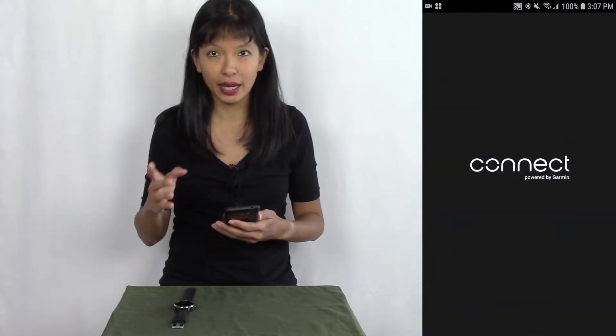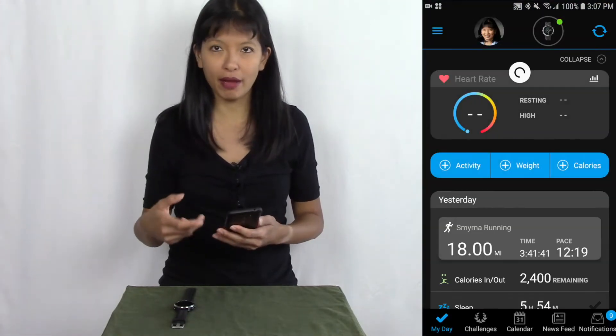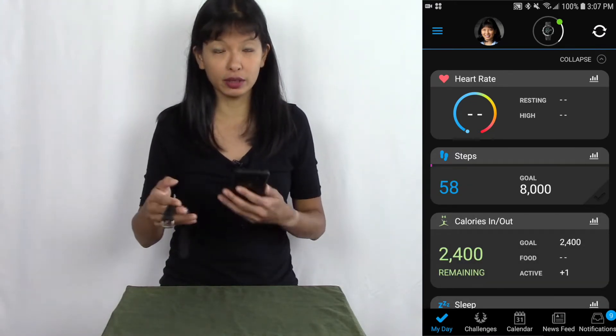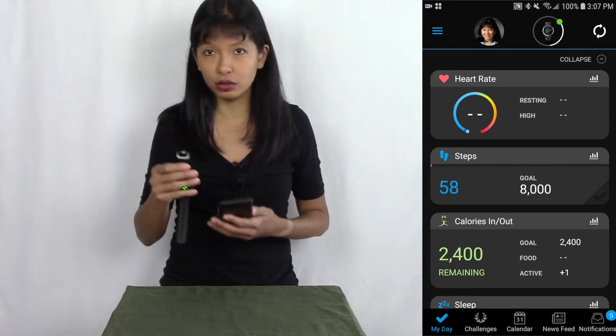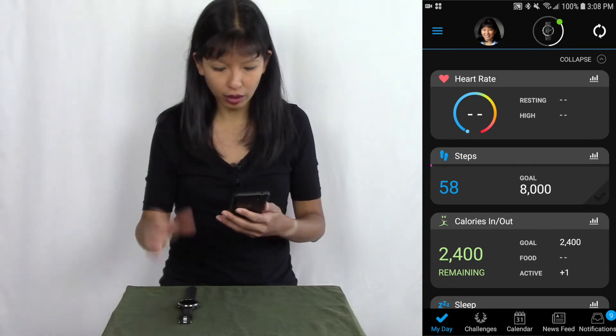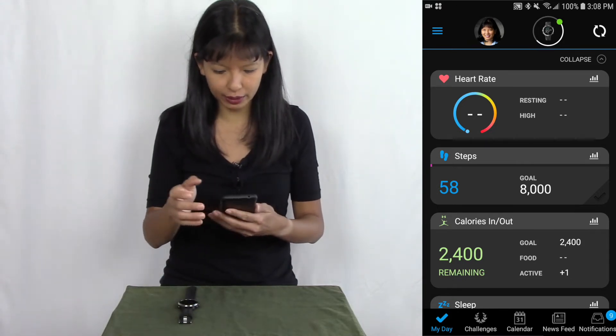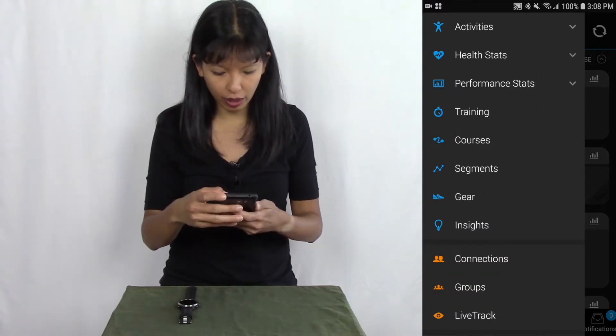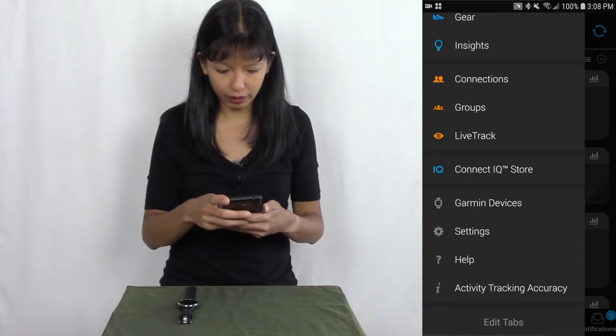I've got my screen record going. I'm going to attempt to set up Garmin Pay right now and then attempt to buy something with it later. The first thing I need to do is go to my Garmin Connect app — this is the app you use if you have a Garmin device where you're tracking your activities through Bluetooth. I'm going to select the menu button in the top left corner, the three bars, and then select Garmin Devices.